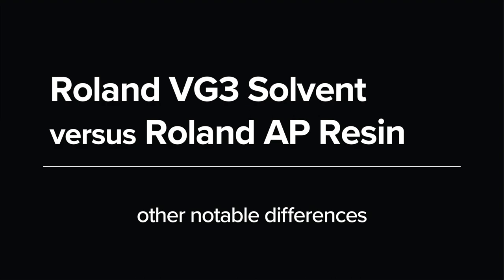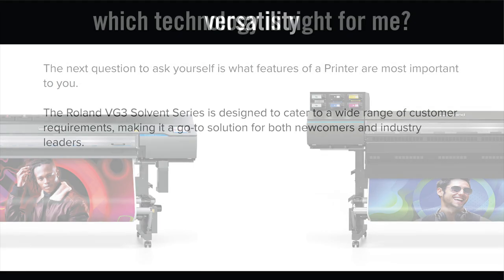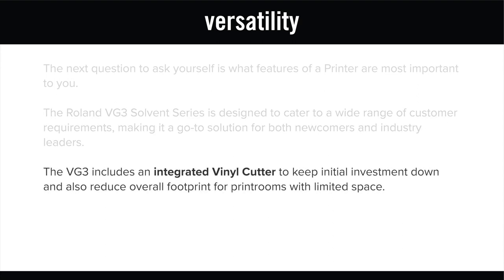The next question to ask yourself is what features of a printer are most important to you? The Roland VG3 series is designed to cater to a wide range of customer requirements, making it a go-to solution for both newcomers and industry leaders. It also includes an integrated vinyl cutter to keep initial investment down and reduce the overall footprint for print rooms with limited space.